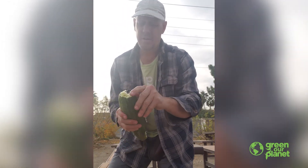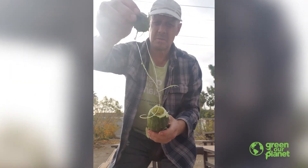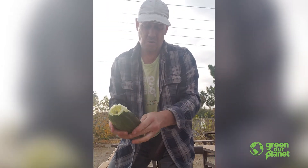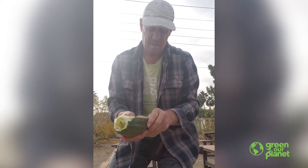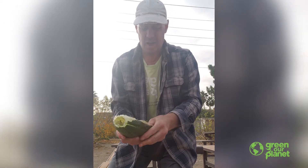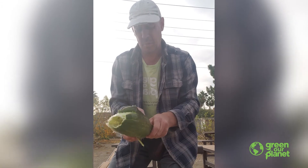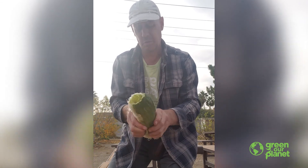I'll take that end off. You can tell it's really fibrous. So I'll continue running my finger down in between the outside casing — the skin — and the inside fibrous part, which will be our loofah when we're done.